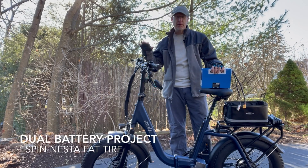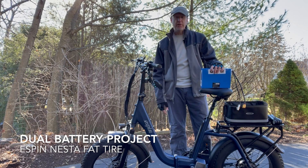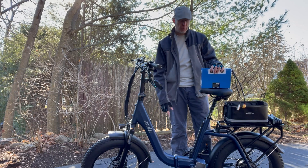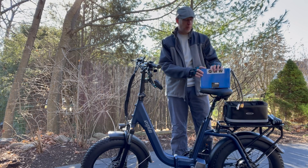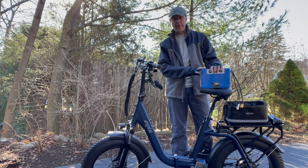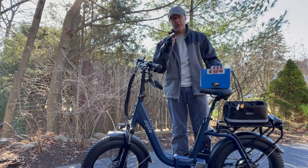What's good YouTube? So this is the Espin Nesta. It's a 20x4 folding fat tire e-bike with a 10.4 amp hour battery. This is an aftermarket 20 amp hour battery I bought off Amazon, and we're going to put it on today and triple the range of this e-bike. Stay tuned.